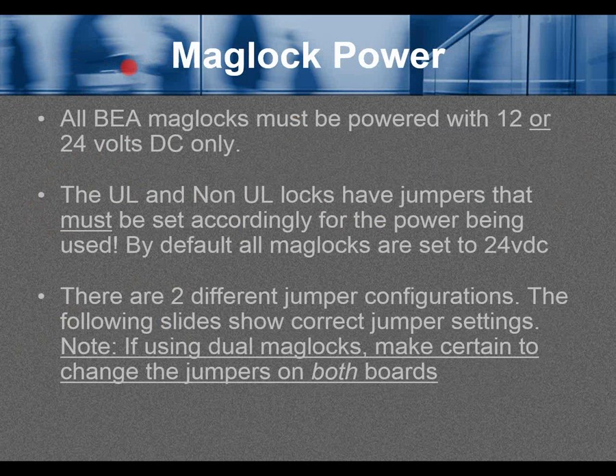All BEA maglocks must be powered with 12 or 24 volts DC only. The UL and non-UL locks have jumpers that must be set accordingly for the power being used. By default, all maglocks are set to 24 volts DC. There are two different jumper configurations — the following slides show correct jumper settings. Note: if using dual maglocks, make certain to change the jumpers on both boards.